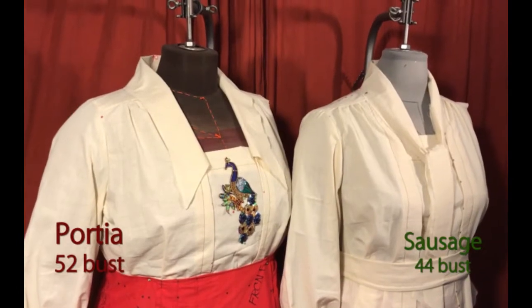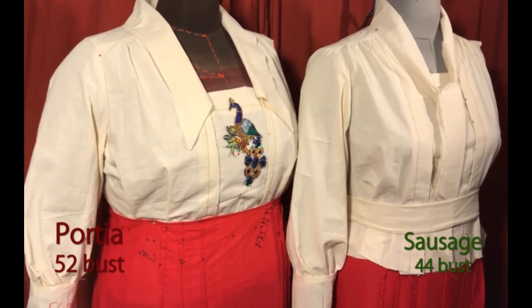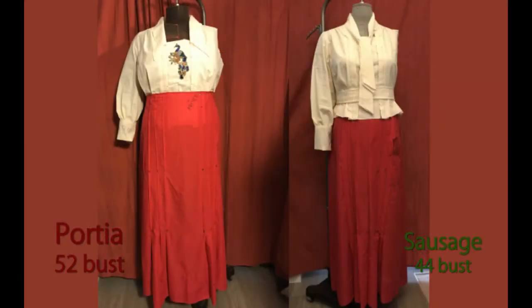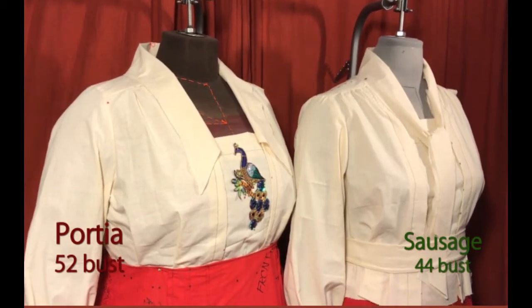This pattern is being shown on two dress forms: we have Sausage, who is a 44 bust, and Portia, who is a 52 bust. As always, my patterns range from a 40 bust to a 60 bust.